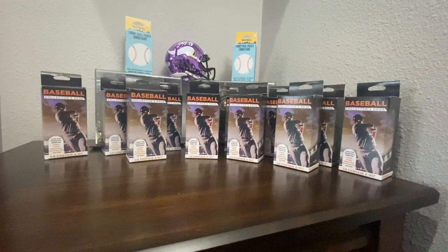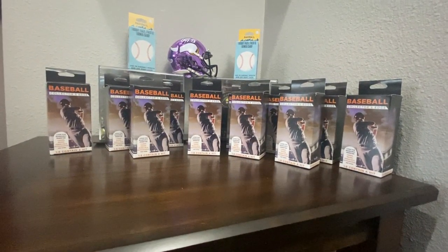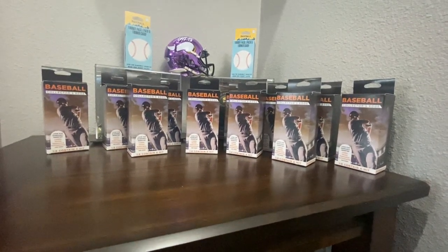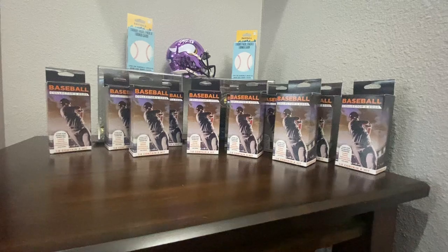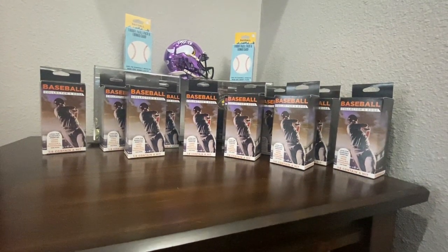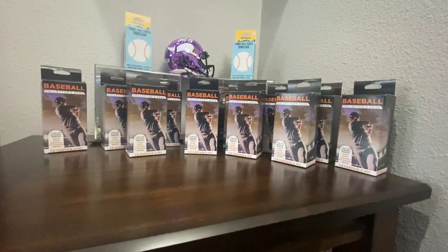What's up everybody? It's Coach with Coach's Value Breaks. This is my second video. Hopefully you got a chance to watch my first one where we broke some packs that I had found on my retail run, and they were all football.